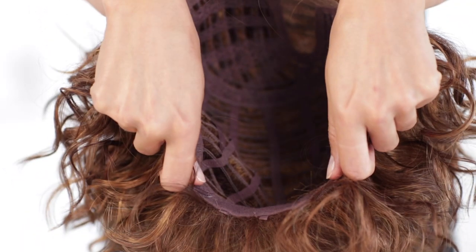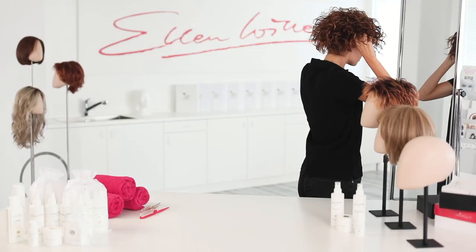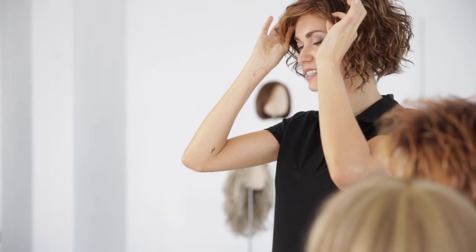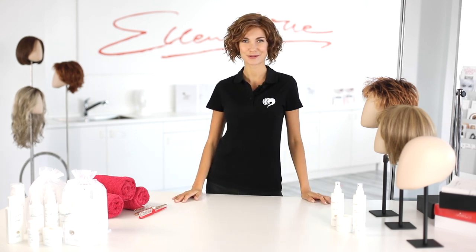Today I will try on the model Turn from Ellen Wille's Changes collection. Grab the wig like this on its sides. Drag the front to the hairline. Align the wig in the area of the temples. There are small adjustment springs in the temples. Press them so that the wig fits perfectly. Check briefly. Looks great. See? Not more difficult than putting on a hat.